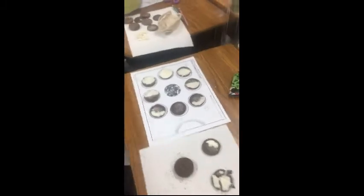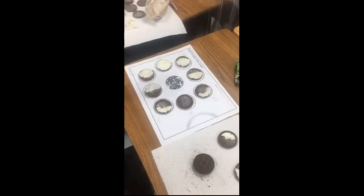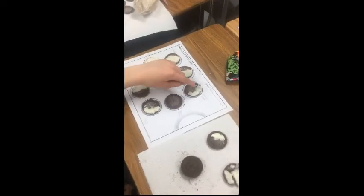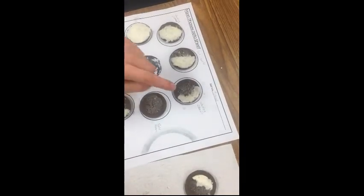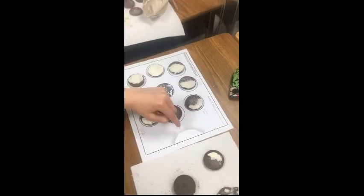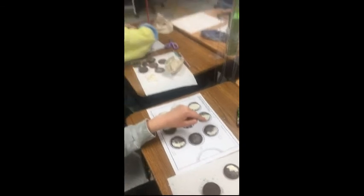Which phase are you doing? I am doing the waxing crescent. The reason my Oreo looks like this is because only this portion of the moon is getting the sun's light. Good.